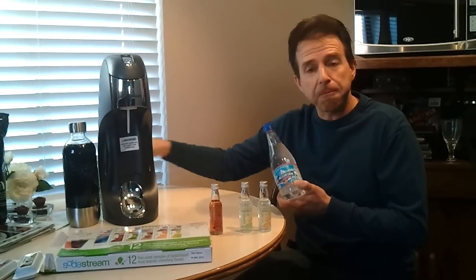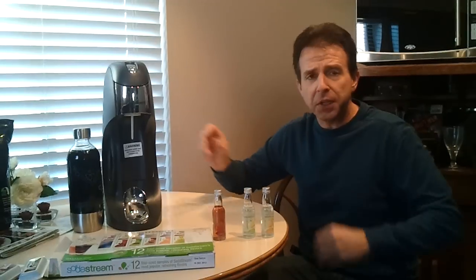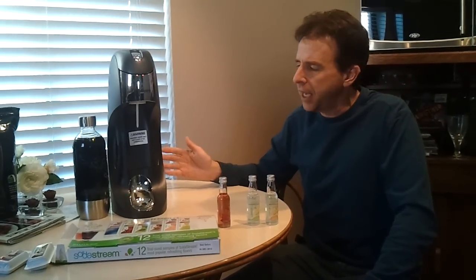I've been free from Diet Coke now for about a year, year and a half, and I just love it. But I burn through a lot of these bottles and cans.